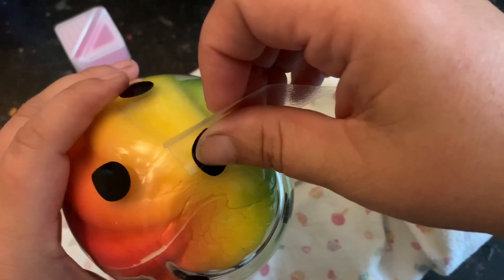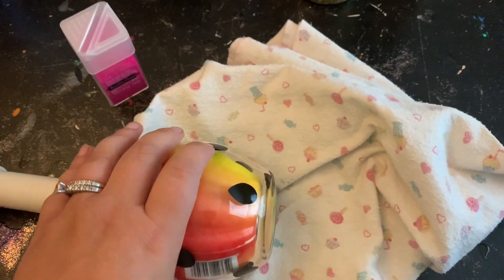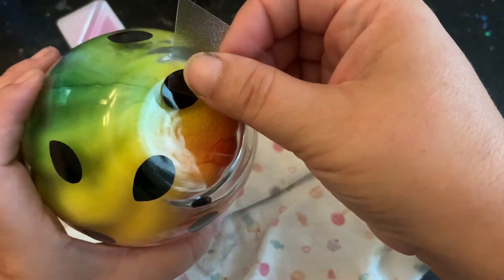Now I'm going to show you how I did the bottom of the wine glass. The curve of this wine glass is extremely smooth, so it's really not that difficult to wrap around the bottom. I just placed it and smoothed it out really well with my thumb.